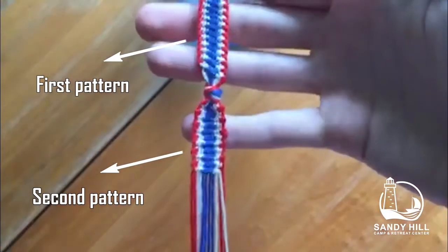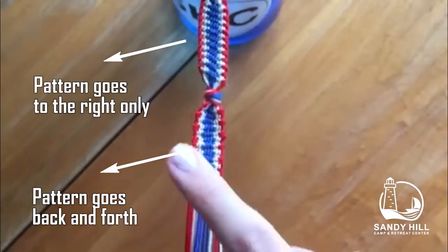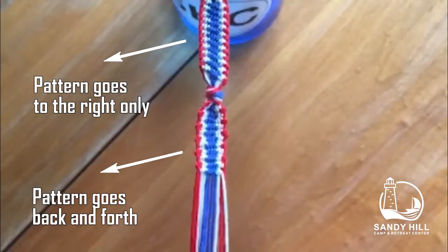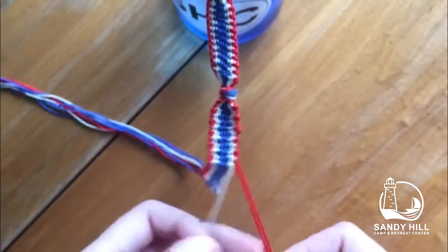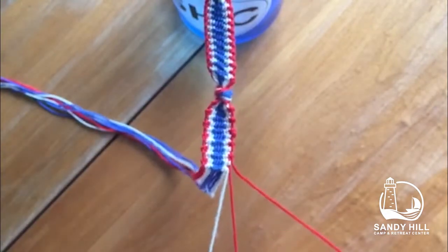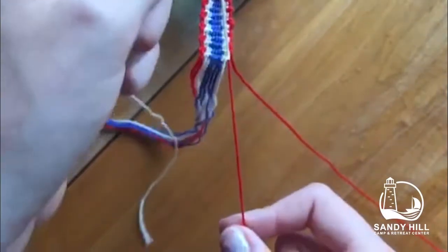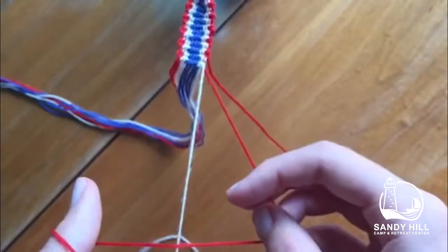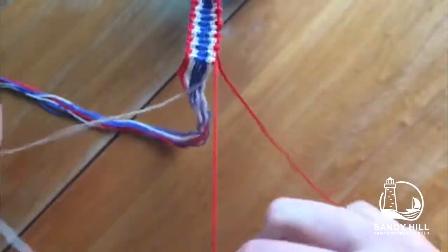This is the second pattern I will teach you for the Fourth of July bracelets. It's very similar to the first, but it goes back and forth instead of just to the right. To remind you, I do a forwards four on the red using the white, and a backwards four on the white using the red, and I repeat this with the next string.